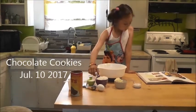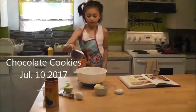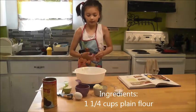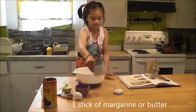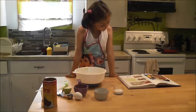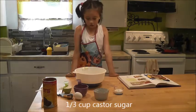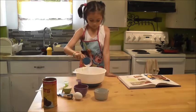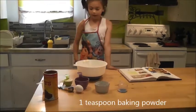Ingredients. First, we need one and one-fourth cups of plain flour. Second, we need a stick of margarine or butter. I got butter right now. One-third cups of caster sugar — I'm just going to use regular sugar. One teaspoon of baking powder.